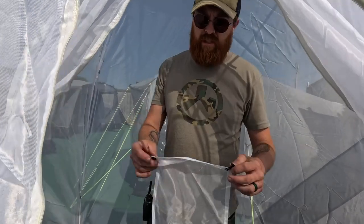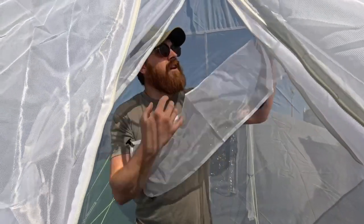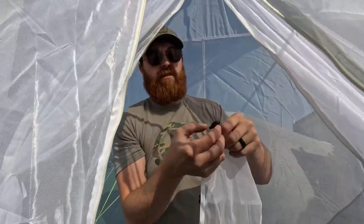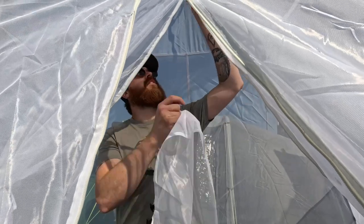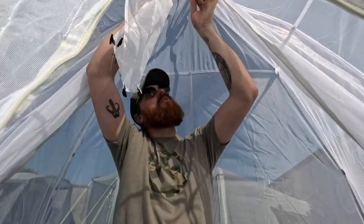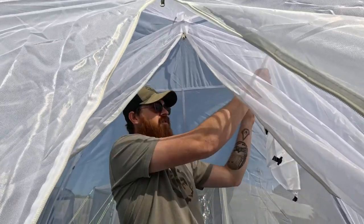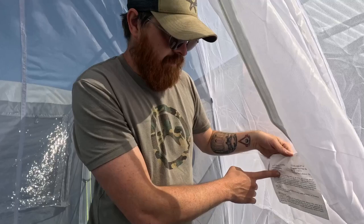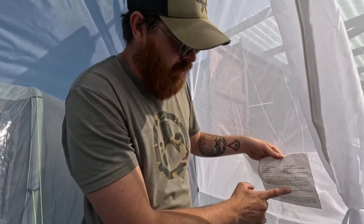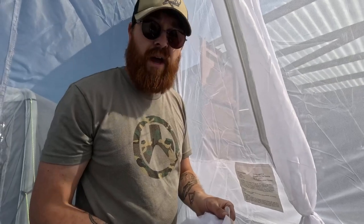Inside the tent you do get fixing points up here — pull these tabs and it makes a little shelf to hang things up. You also have a hook so you can hang a lantern for when it gets dark. In here you've got your NATO stock number, and it also comes with an instruction guide on how to repair the tent, plus some repair patches.